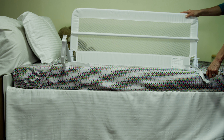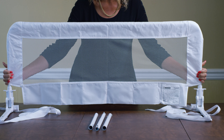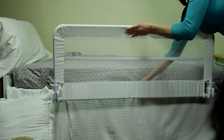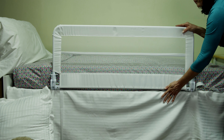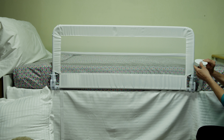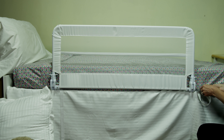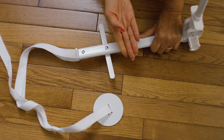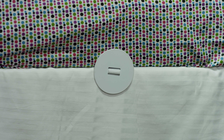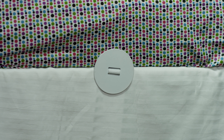To remove the cover for washing, just reverse the assembly steps. Position the bed rail so it must have a space of at least 23 centimeters or 9 inches from both ends of the bed. Slide the straps under the mattress and out the other side. And remember to use the T-Bar for slat-based beds.